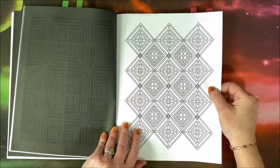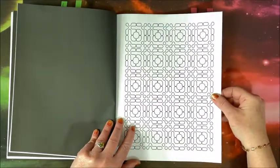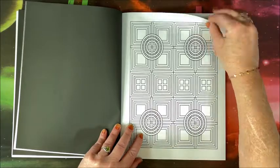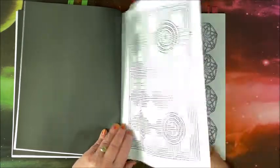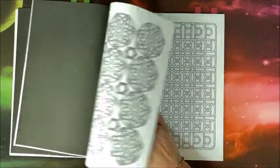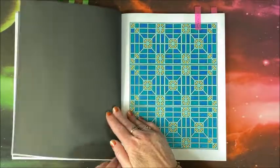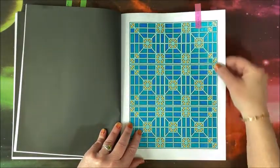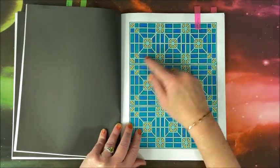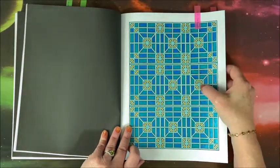You get a sneak peek of what I colored this month. I love this one too. I did this one again with my Divical dual metallic pens and then the Art and Fly for the lines in the background.